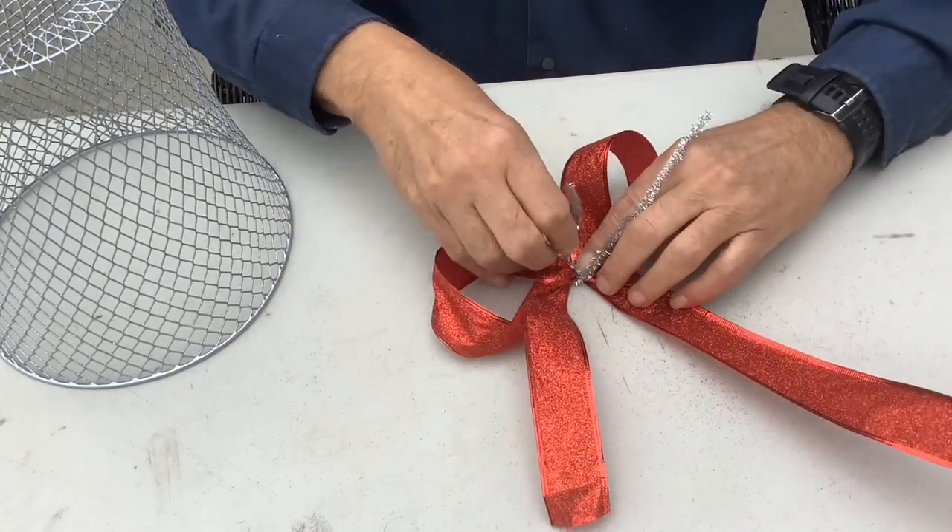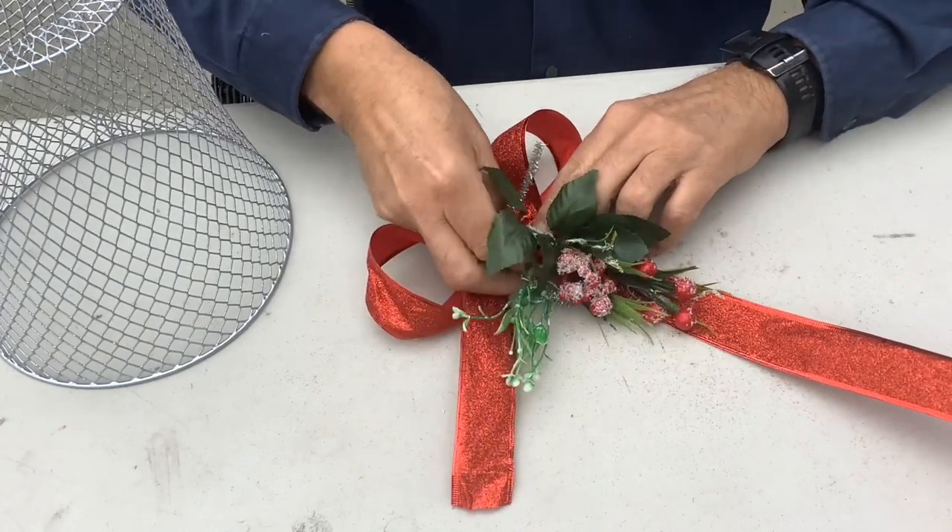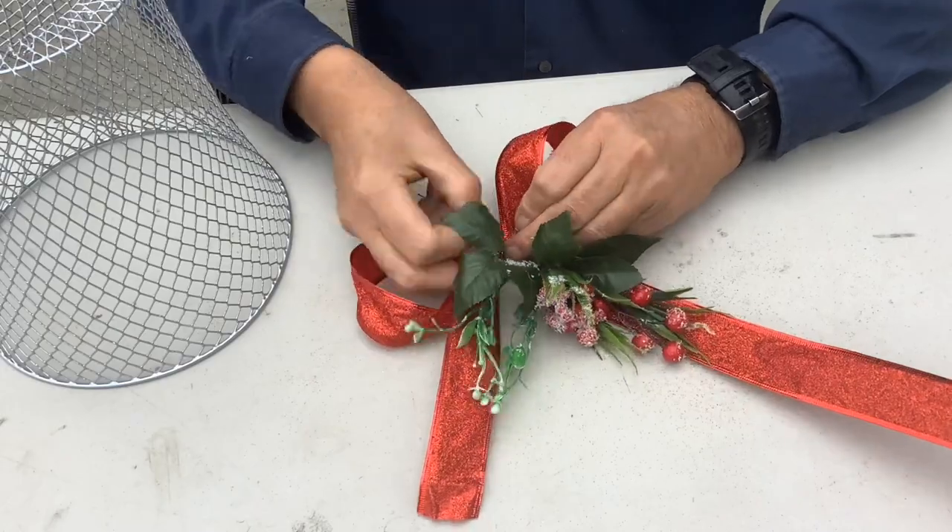Once you have your bow tightened, just bring the ends to the front and then we're going to be attaching a Christmas pick. The Dollar Tree has a great selection of Christmas picks.